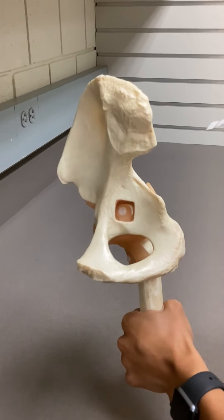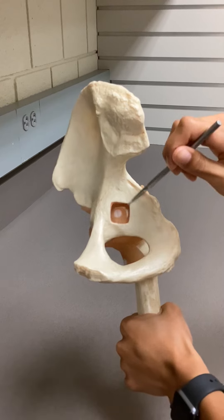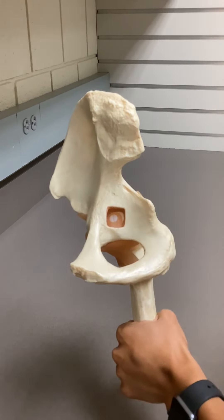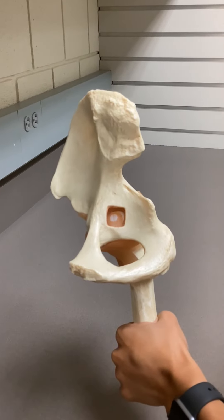With these joints, you can also see this cutout shape — that would be your ligamentum teres. It's going from your fovea capitis into your acetabulum.